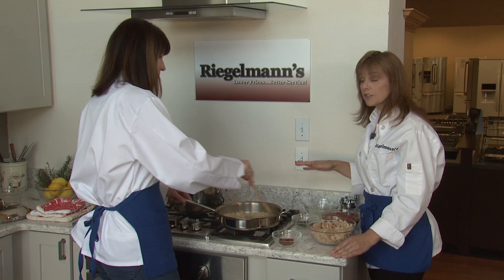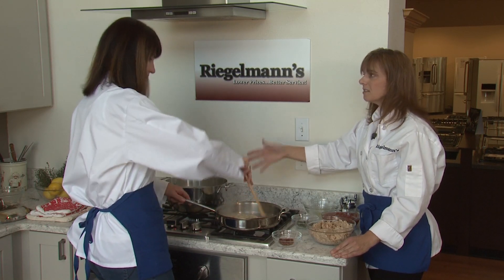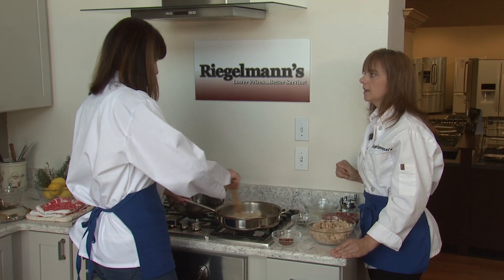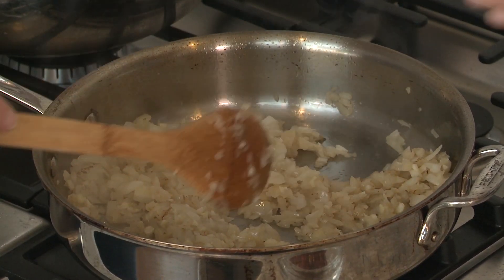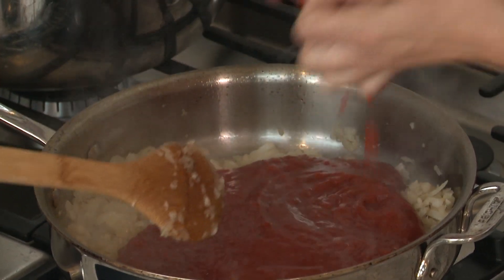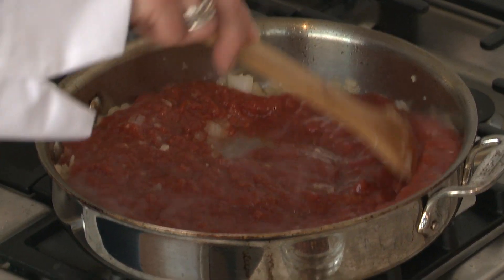I also want to note that we already started our pasta — it takes about 10 minutes and we're cooking it to al dente. From here, if you'd like to throw in the tomatoes. This is just crushed tomatoes with the sauce. And then we'll throw in the tuna.